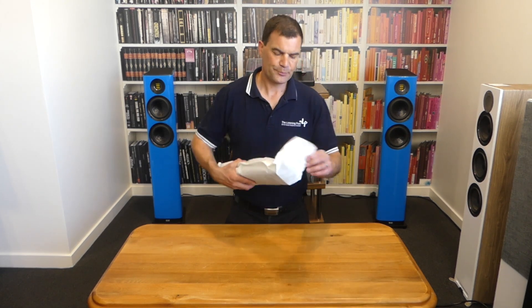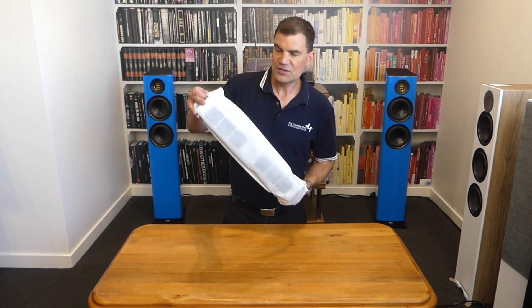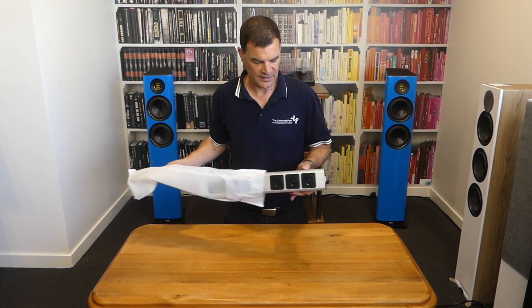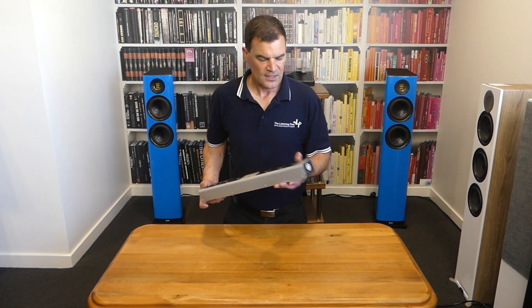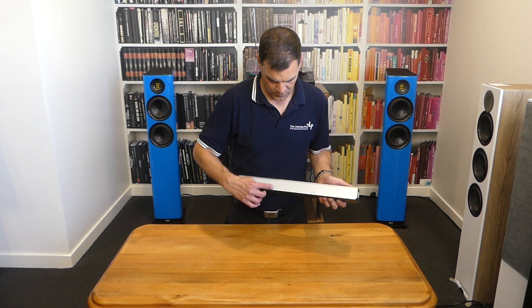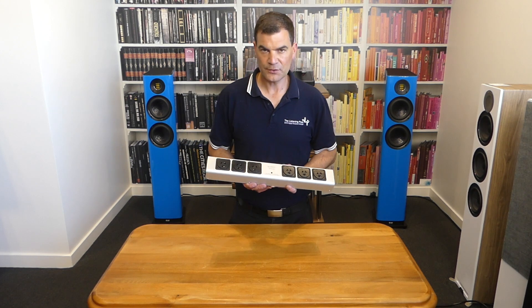Concentrating on the unit itself — it comes in a lovely cloth bag, and as we slide it out you get to see for the first time just how much attention to detail has gone into the construction. It's beautiful, made from extruded aluminium, with large hex or security bolts holding it all together. It's got a lovely weight to it, clearly well built, and there are the six outlets I alluded to.